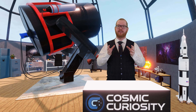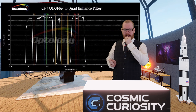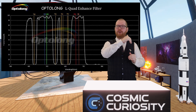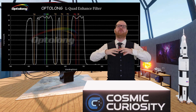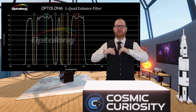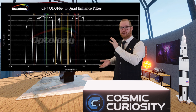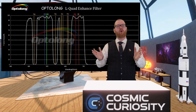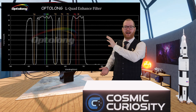An example of a band-stop filter is the Optolong L-Quad Enhanced. As you can see in the spectrogram, they've created valleys around the common wavelengths where we see a lot of light pollution. The approach here is to capture as much light as possible while just blocking the worst wavelengths with the most light pollution. This gives you a relatively true-to-life color image, and since we're going very broad, we're collecting a lot of light.